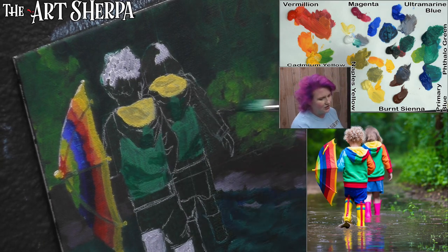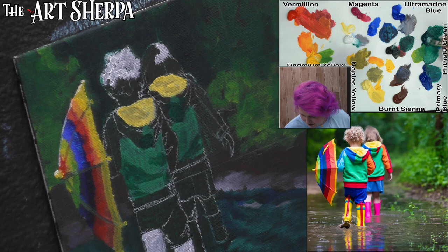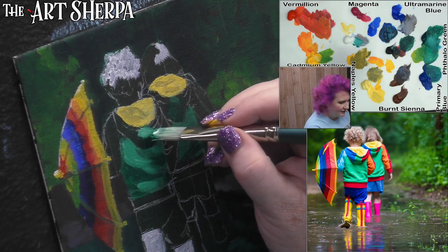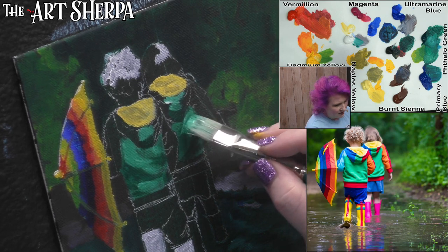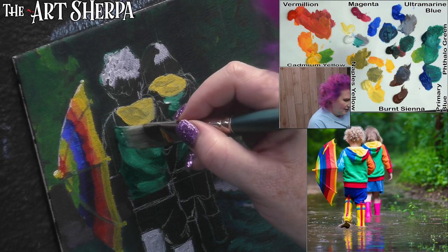I'm adding some darker green right there, just trying to get our little values worked out. We're starting to see some wrinkles. Getting back into my green and white to make sure we've got the lighter highlights there. A little green stripe with a lighter value — the light green to the outside. This seems to be pretty uniformly distributed. Once I get that, I can come back and hit the shadows under the hoodies.